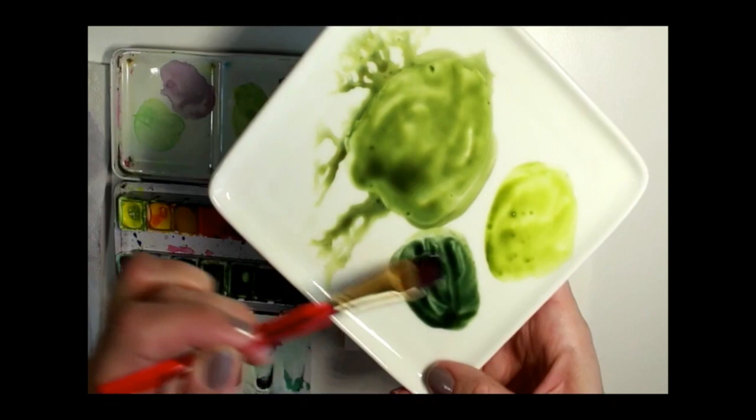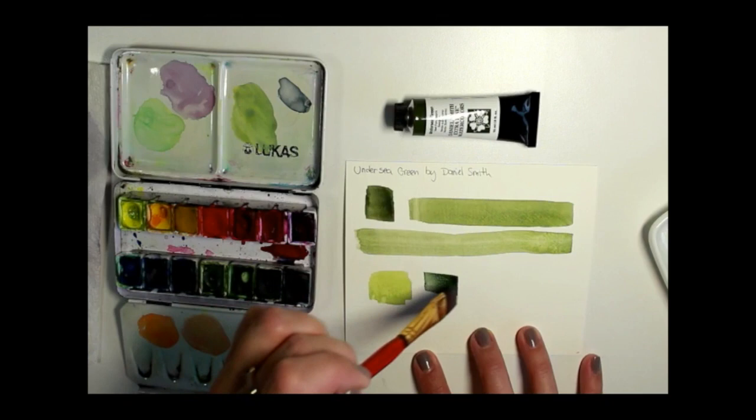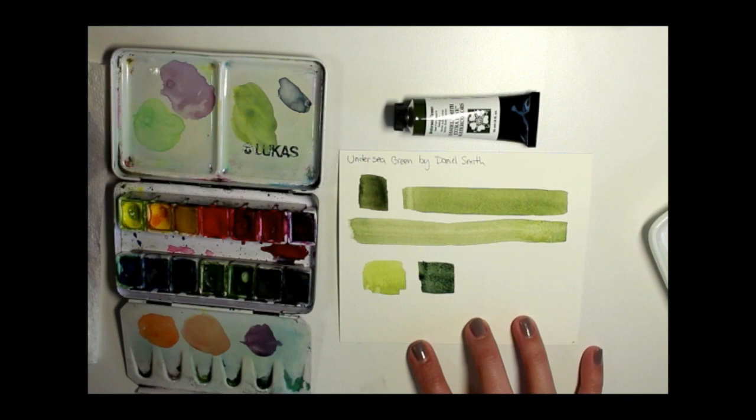This is possibly similar to perylene green in the Winsor & Newton line. But the difference with Undersea Green mixed with Payne's gray is that they're both fairly non-staining colors, whereas perylene green stains quite a lot. So if you're trying to lift out color, this is a better way to go.